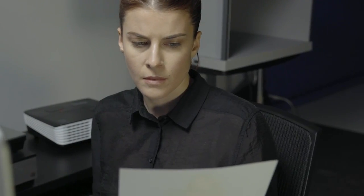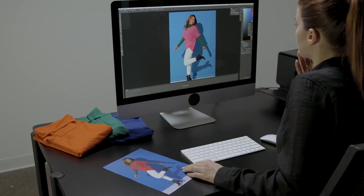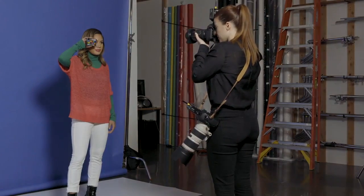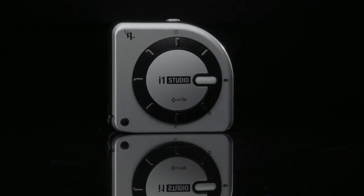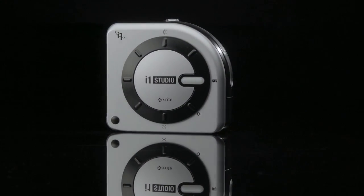Are you passionate about color but having trouble getting the results you want? Whether that's matching your prints to your monitor, getting bad color rendering from your scanner, trying to match multiple cameras, or a host of other color challenges. X-Rite's new i1 Studio is here to help.